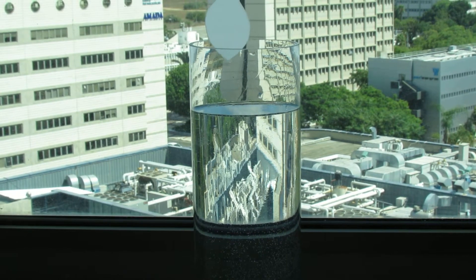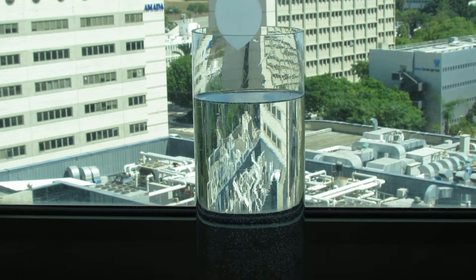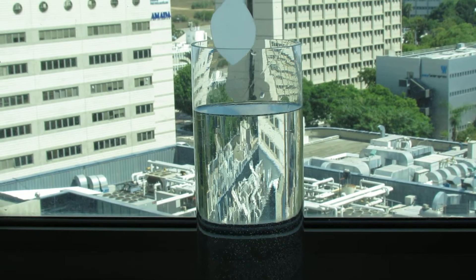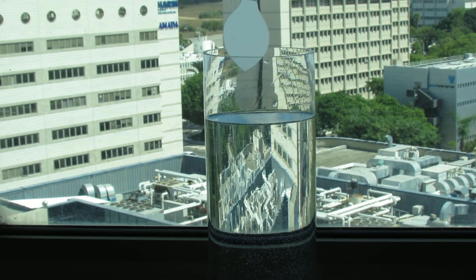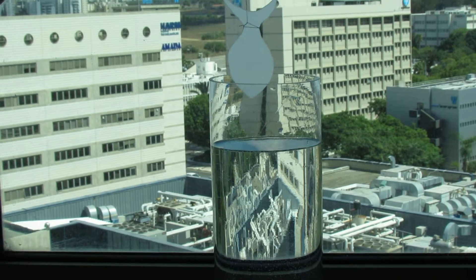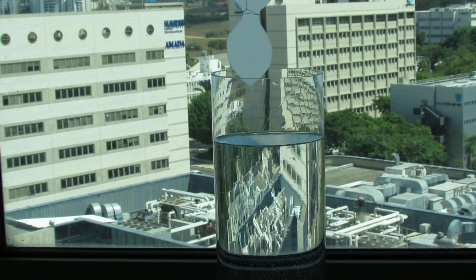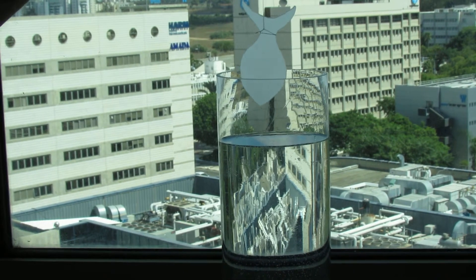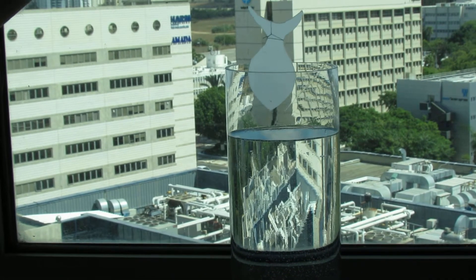This fish is made of polymer with a refractive index of 1.33. We are going to dip it into water. The water has the same refractive index of 1.33, and we'll see how the fish disappears as I'm dipping it into the water.